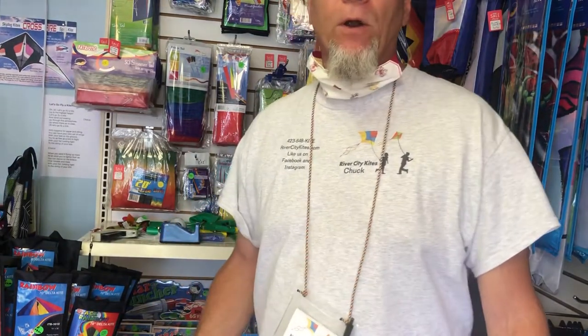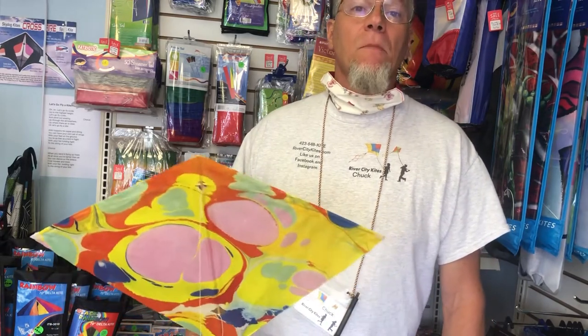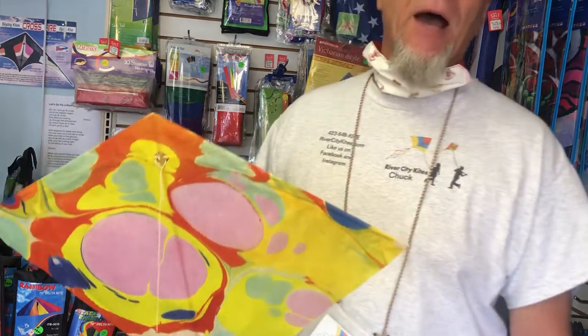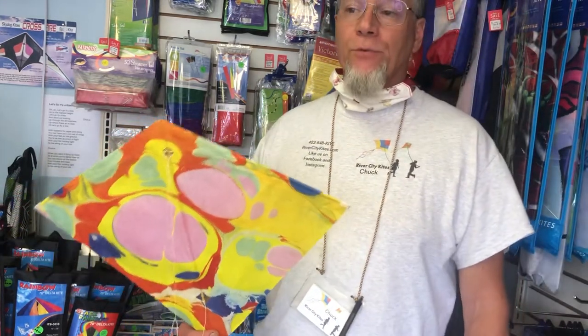I'm Chuck Jones at River City Kites. We are on Highway 153 at 5519. Area code 423-648-KITE — that's 5483.